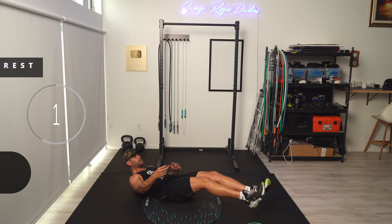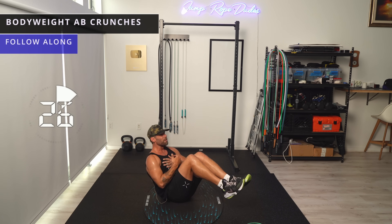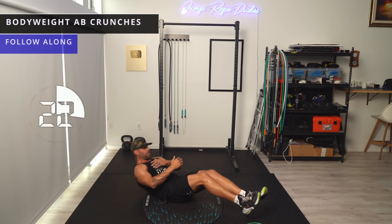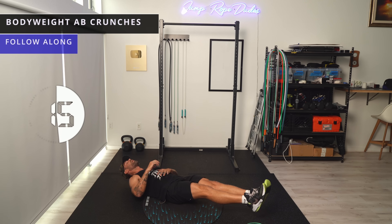For ab crunches, let's try to get about 12 to 15. What we're doing is meeting in the middle — don't let your feet touch. Your head doesn't need to come the whole way down, but if you're going to rest, rest with your feet up.